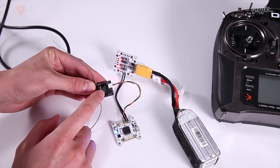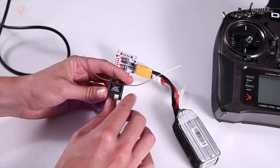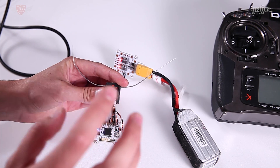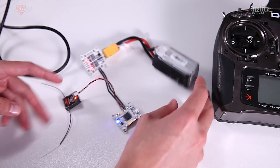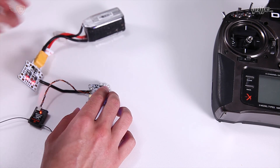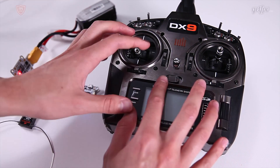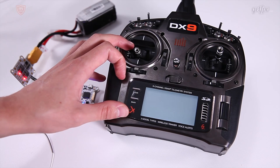There we go - you'll see that the light is flashing, and when it's flashing like that it means it's ready to get bound. The really cool thing about this is that it does have auto-bind, so it is really easy to bind. With that light flashing, let me move all of this out of the way and bring the radio back into the screen. We're going to switch this radio on.